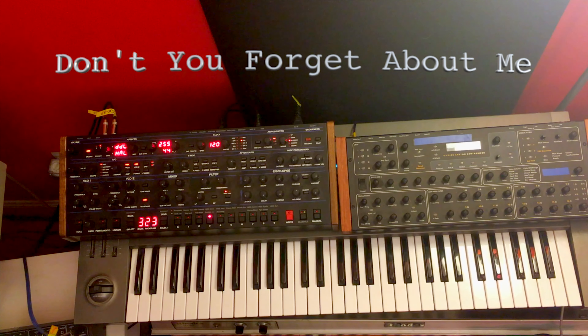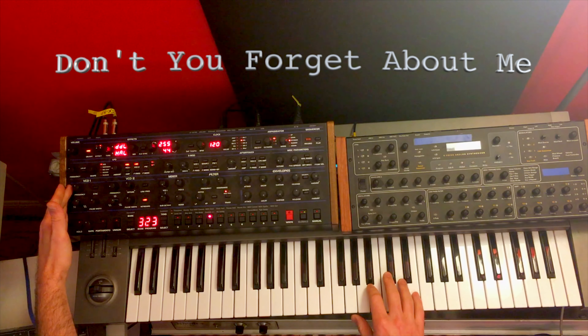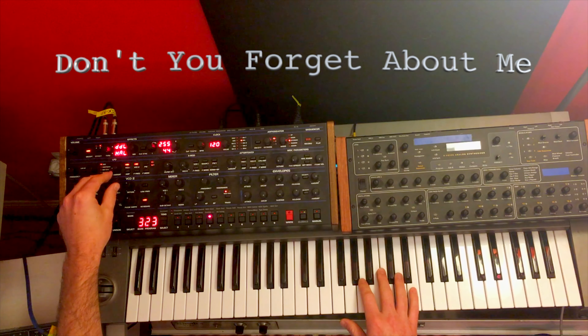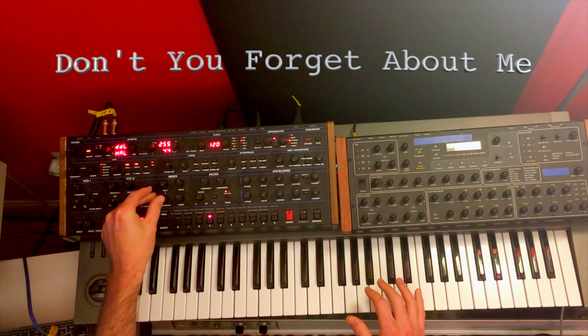What's really going to make this sound pop is the Xmod section. If I just turn off the filter mode, with it off it's pretty close, but then when I turn it back on you get that kind of deeper sound — it's much deeper and fatter.